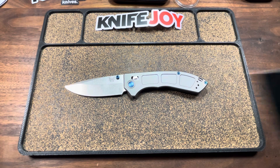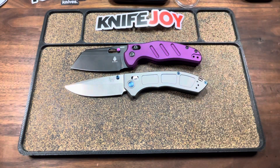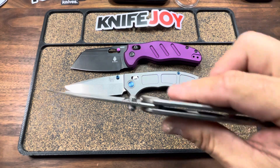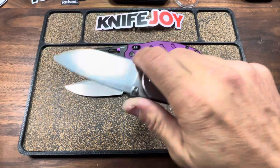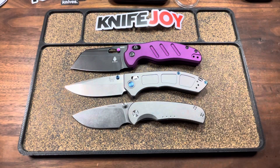Speaking of Kaiser, it wouldn't be right if we didn't put one up here with that Clutch Lock apparatus — and that is going to be the Kaiser Sheepdog. So the Narrows is also bigger than that. Last but certainly not least, another knife with some really slicey vibes: a small gentleman's carry — the legendary Quiet Carry Drift, OG rendition. So there you see the Narrows up against that.